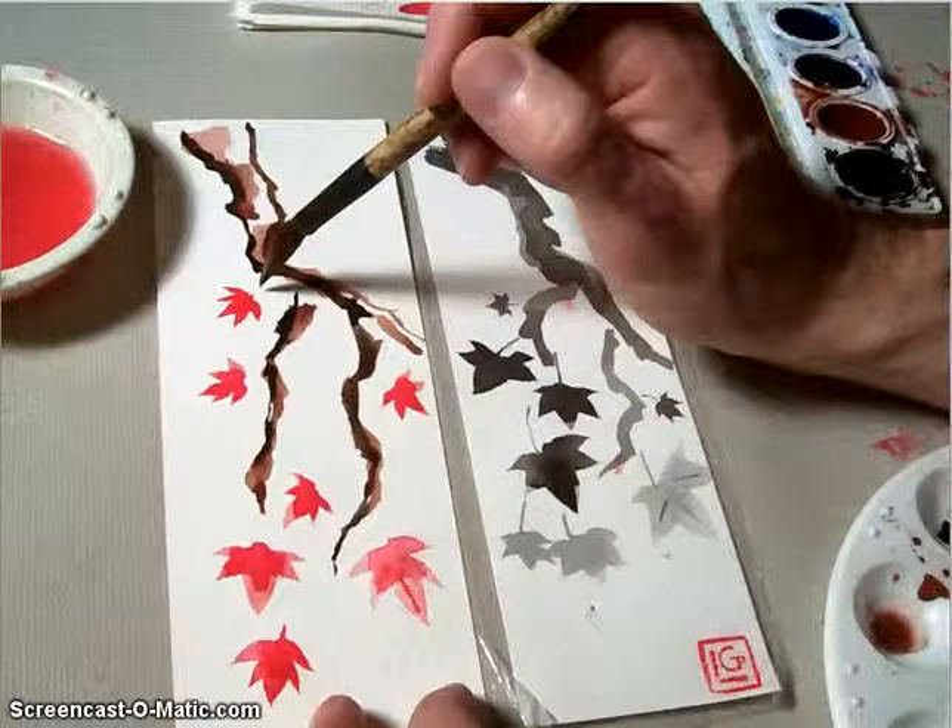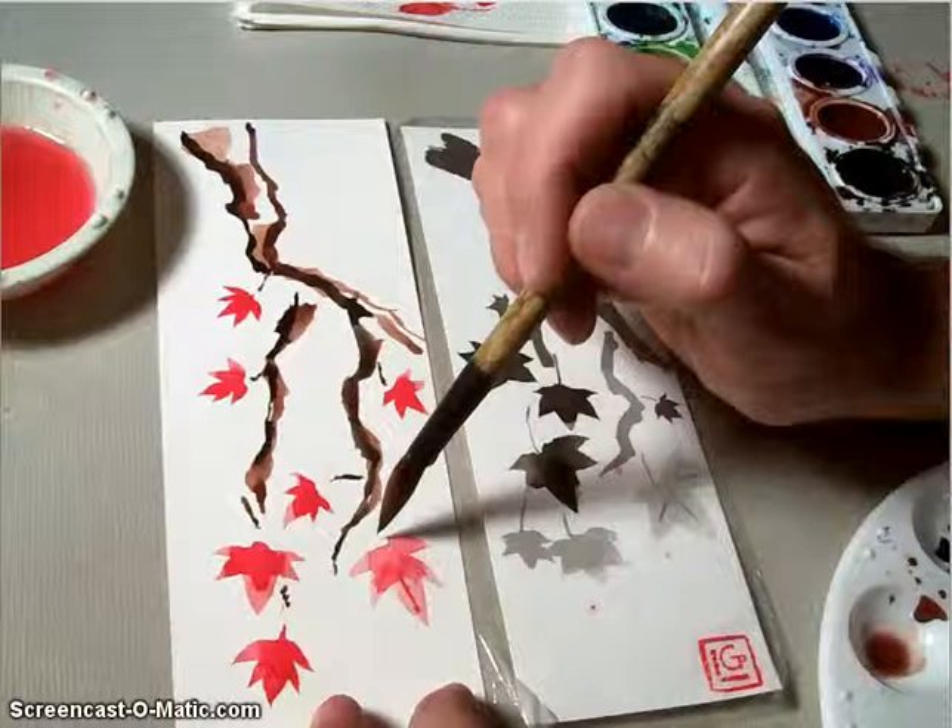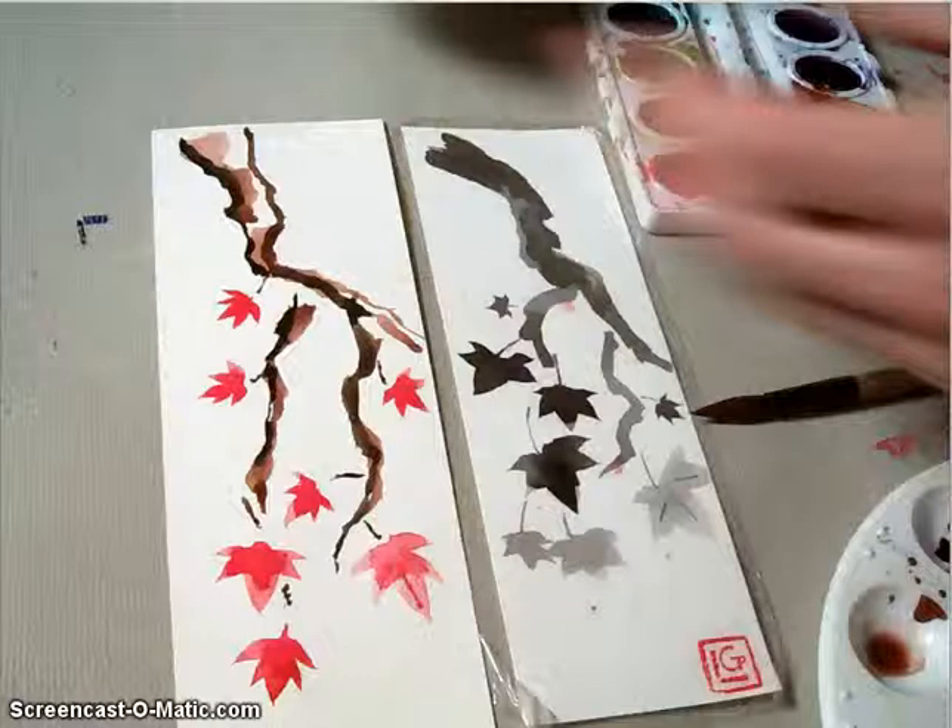That concludes the main ideas of how to make the Father's Day maple leaf bookmark. Once you've got your composition finished, please wipe out your watercolor cup, clean off your brush really well, and wipe out your palette with your leftover paper towel. Remember, it's all about how you hold the brush and making sure you've got a nice tip on your brush.